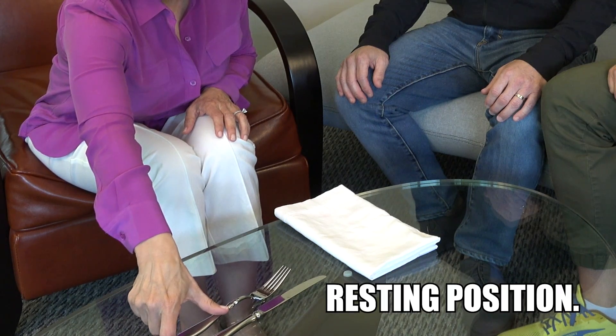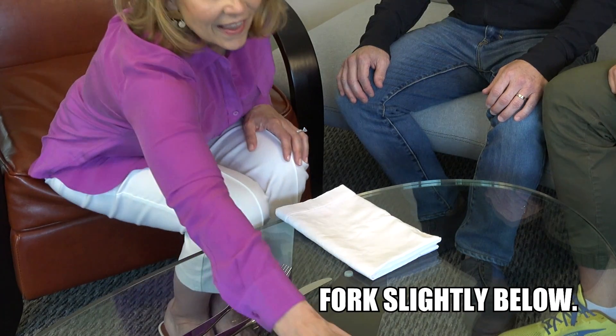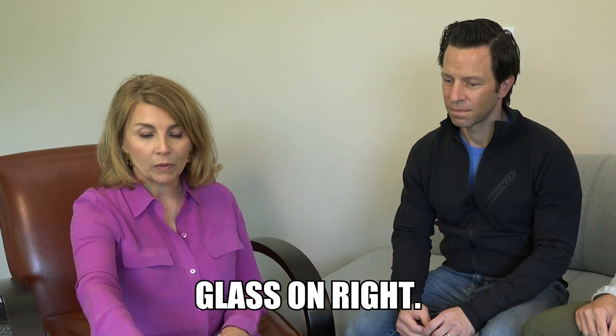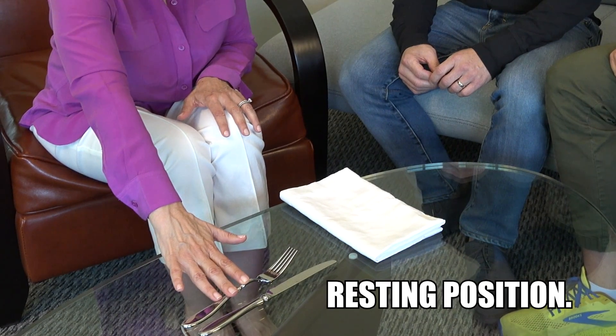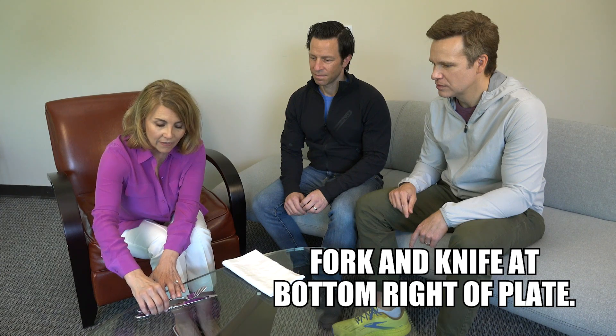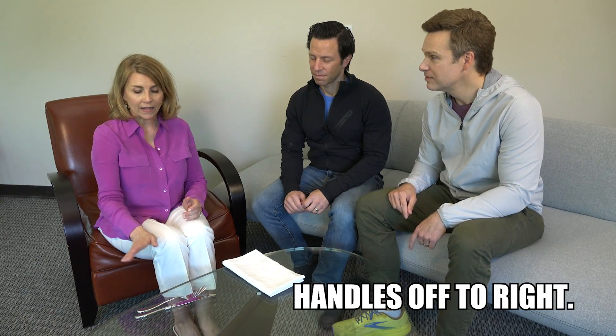For resting position in American style, we're visualizing the plate here. The knife is at the top, the fork is slightly below. Your glassware — water, wine, lemonade — goes on the right-hand side of your place setting. So if you want to take a sip of water, put your utensils in resting position and take your glass. When you're finished eating American style, the fork and the knife are balanced on the bottom right-hand side of the plate. The handles go off to the right and the tines of the fork are up.